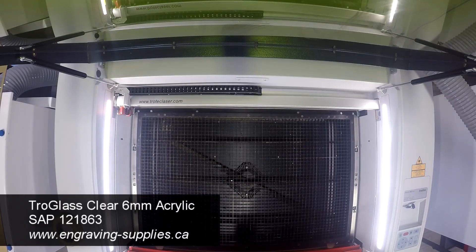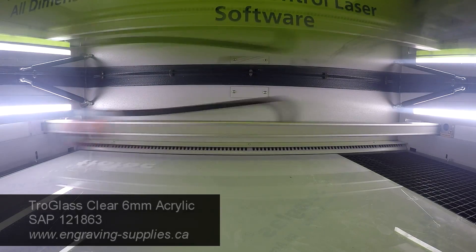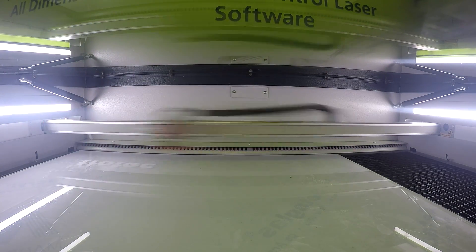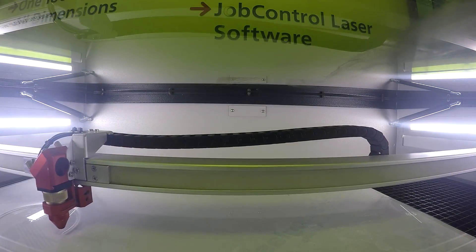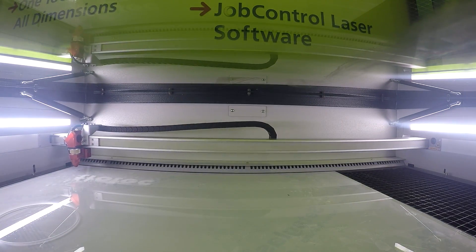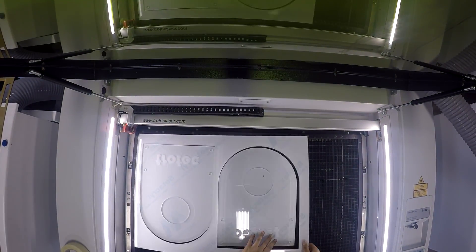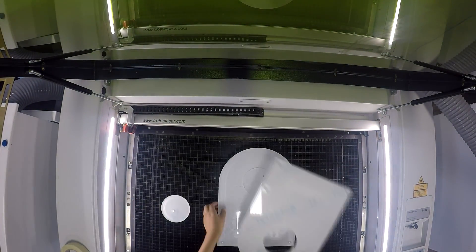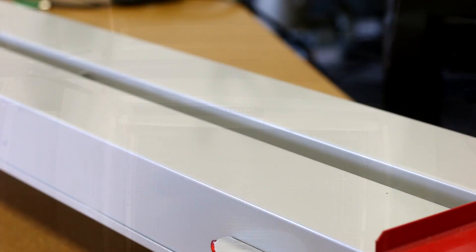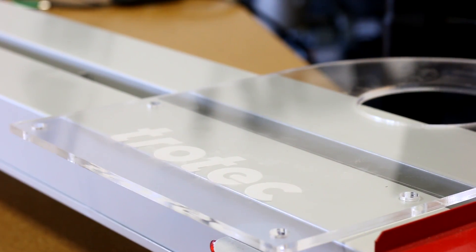The second was engraved and cut out of 6mm Troll Glass Clear Casted Acrylic. We placed the cut acrylic on the heat bender, then bent the acrylic on a straight edge table.